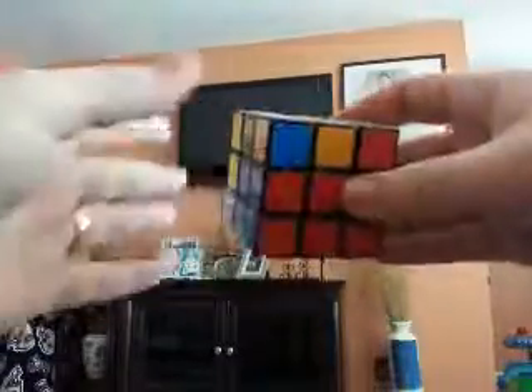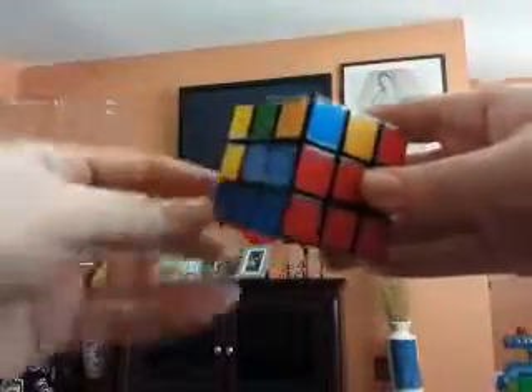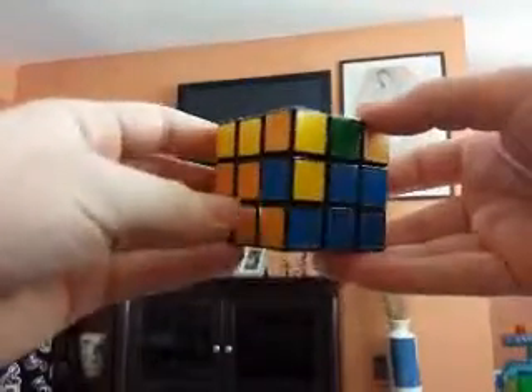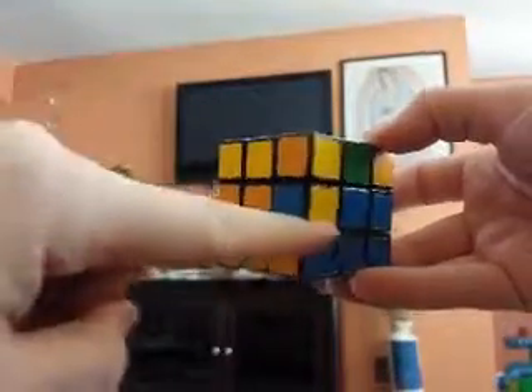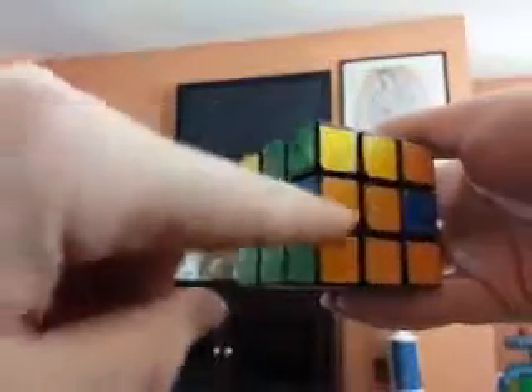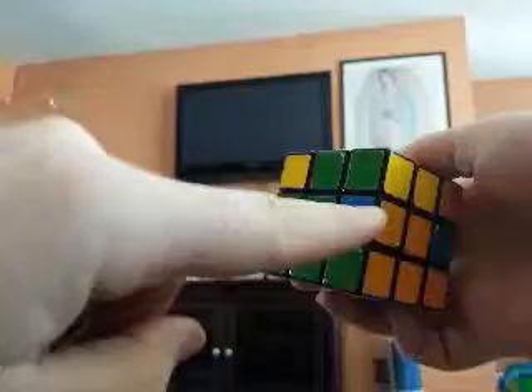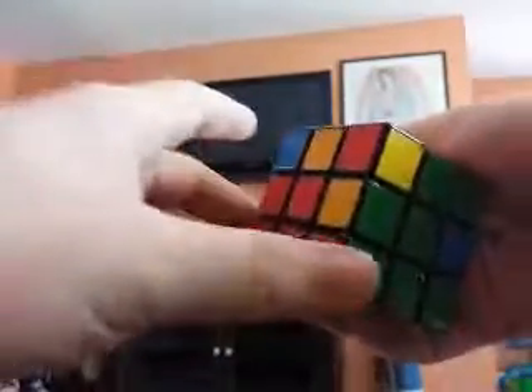Now that you've done that, we have to focus on getting these corners. This one's already done — the red and the blue — so you don't ever have to worry about that one. We don't want any yellows there. This one has yellow, so we're gonna have to get that out at some point. This one doesn't match, this one doesn't match.